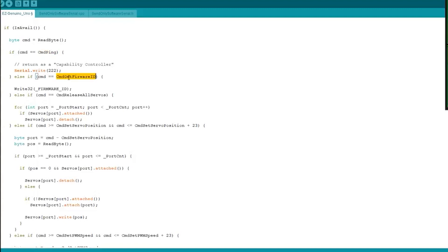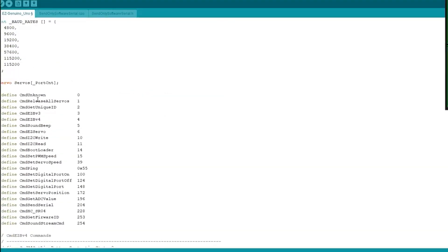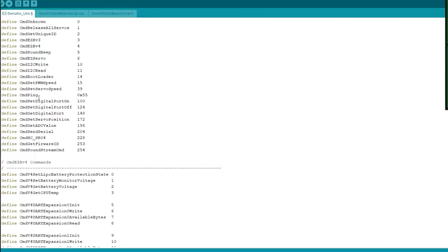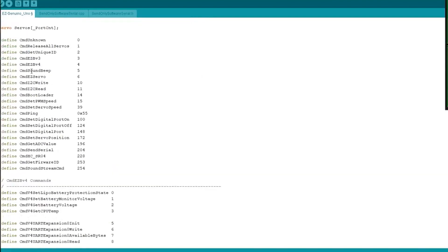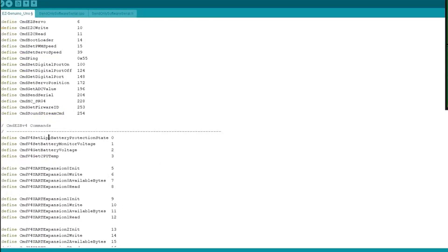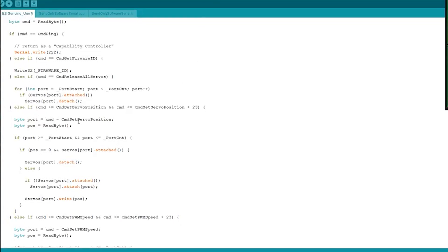Each command is one that Easy Builder also knows, and these are referenced at the top of the file as defines — all the different things that Easy Builder knows. Because of the capability return, Easy Builder knows the capabilities of each firmware. For example, this particular firmware has a capability registered on the website saying it does not have sound beeping, sound stream, or LiPo battery protection.